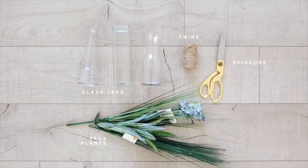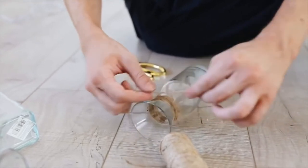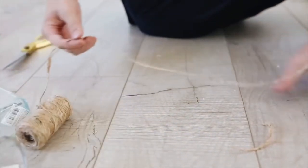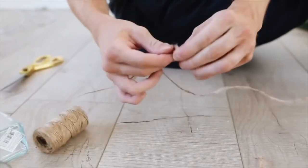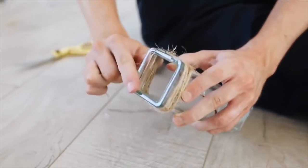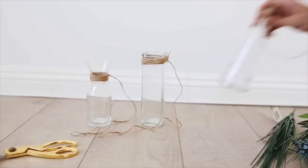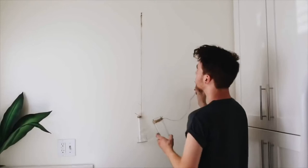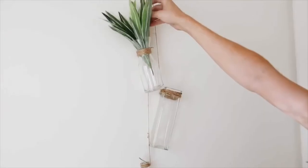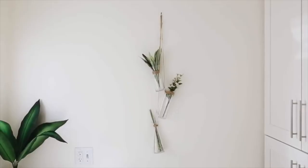This last project is a viral Pinterest DIY — search 'minimal room decor' and this photo comes up everywhere. I got three different Dollar Tree vases, cut some hemp cording, wrapped it around the neck of each jar multiple times, and left a long tail to create a hanging loop. Stagger the lengths of the string for visual interest and make sure your glass vase has a lip. Hang them on the wall staggered, add faux plants, and you have an adorable wall hanging.